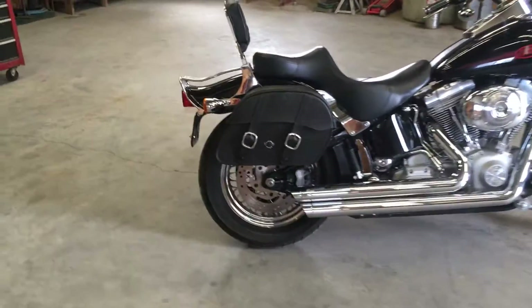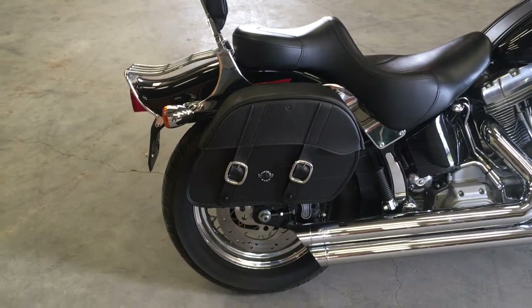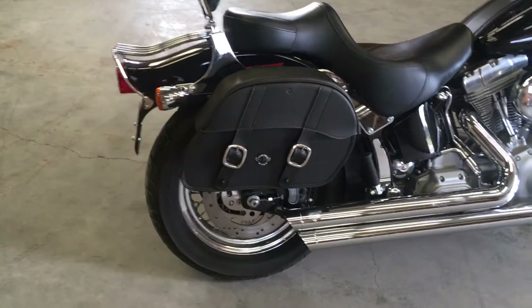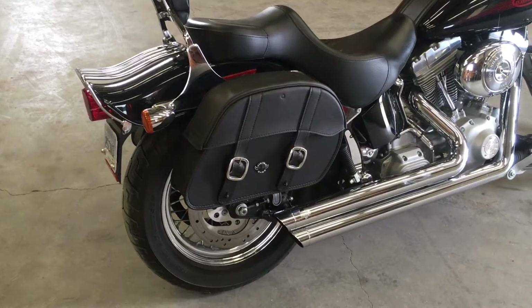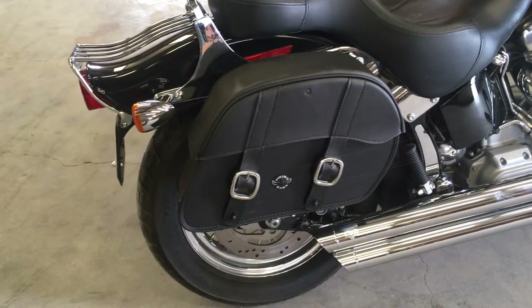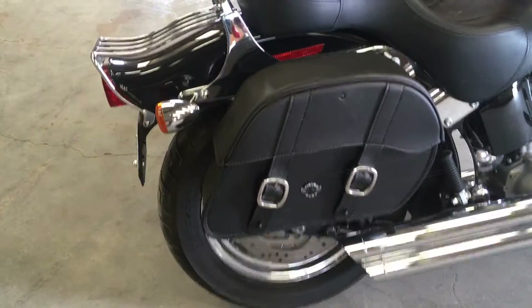This is a review for the Viking Bags medium slanted saddle bags universal, installed on an 05 Softail Standard fuel injected. I got these bags a couple weeks ago and I really like them.